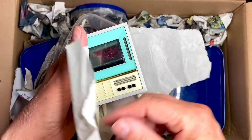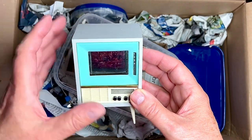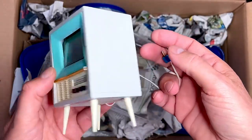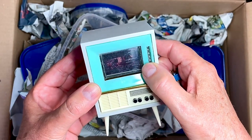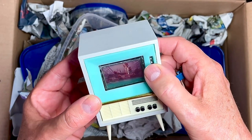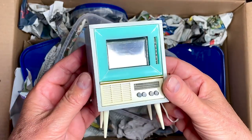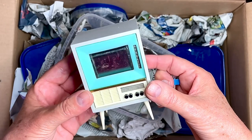Oh, this one I just couldn't resist. This actually isn't 60s but more 50s, but I thought it would look really cool. It's a working TV — well, not working, but there's a light in there which is working, and the screen lights up and you can turn this and get different pictures. I thought that was just so fun, so I bought it. I think it will look nice because of the colors, even though it's 50s and not 60s.